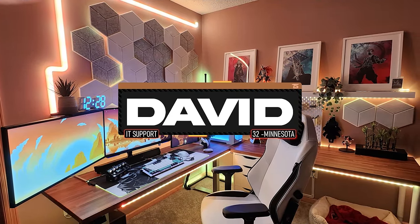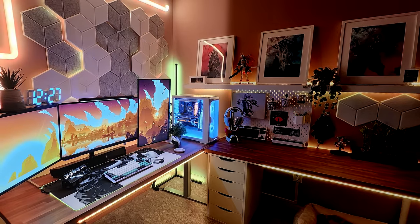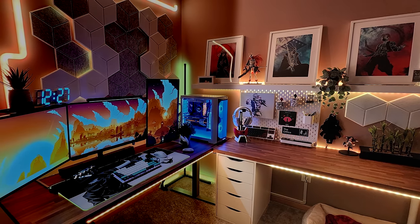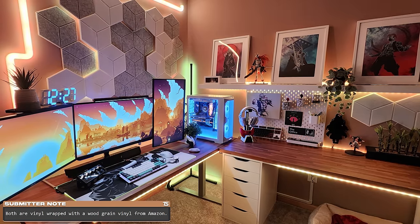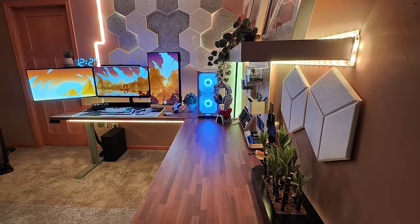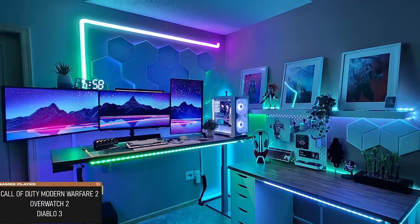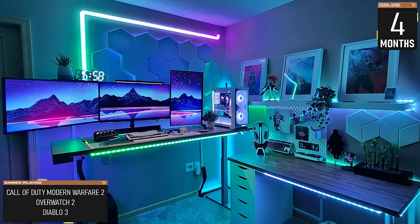Speaking of execution, here's a setup that will get all you corner desk freaks going — we've got lots of wood. The main desk has a maple wood countertop attached to a motorized base, and the stationary desk has an IKEA countertop. But both desks have been skinned in wood grain vinyl from Amazon to give them a consistent look. It's crazy how much impact desk skins can make — one of the easiest ways to change the look without being permanent. David is also an IT support worker who works from home and needed a space for both gaming and work.